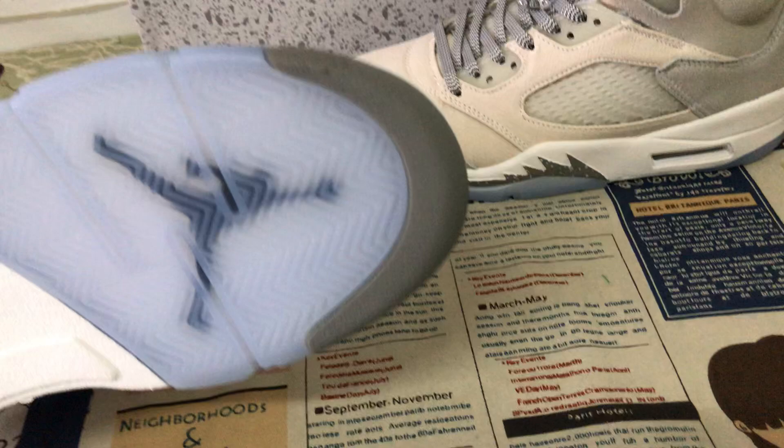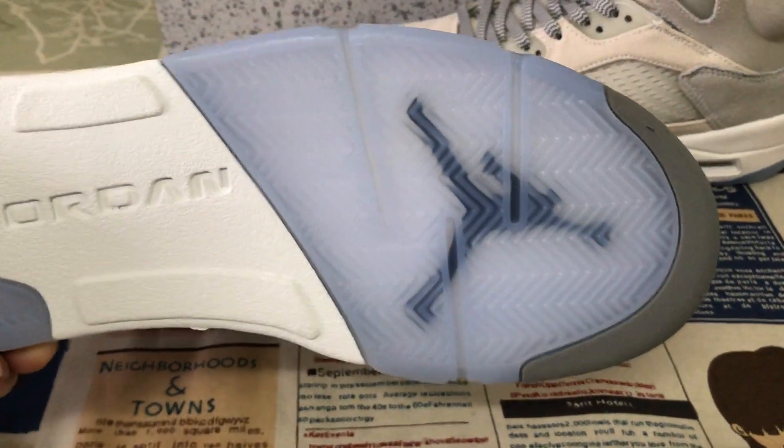The outsole is translucent with gray color rubber and a black Jumpman logo.